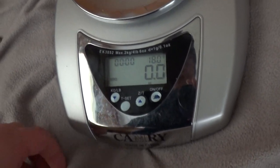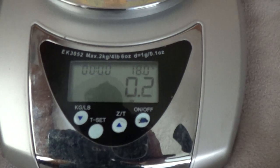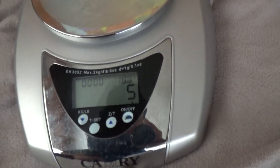Okay, now the nickel, which I was supposed to weigh before the dime. I'm trying to go in order by how much sense, and I failed. The nickel: 0.2 ounces, 5 grams.